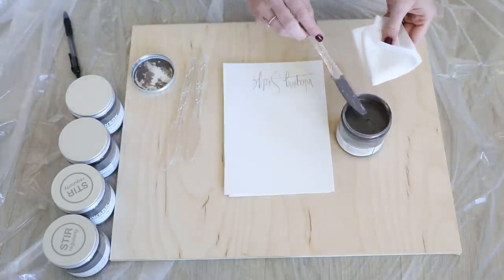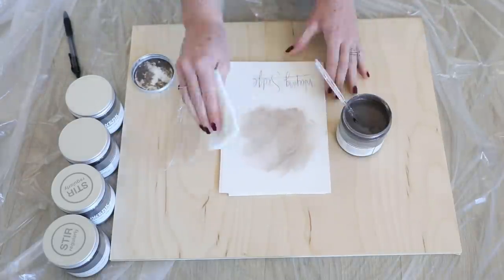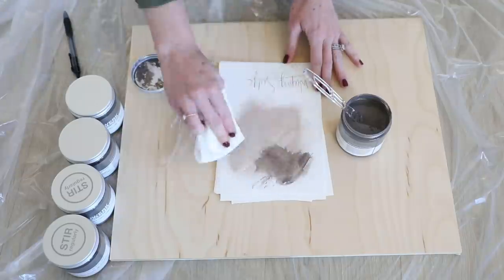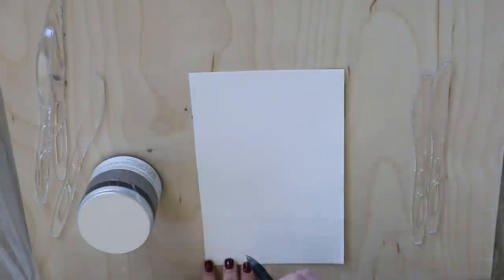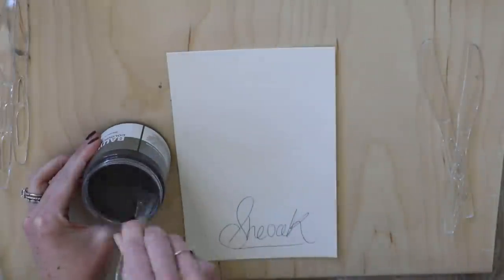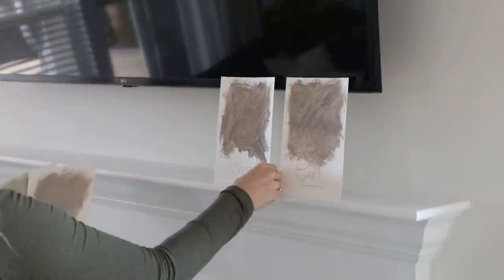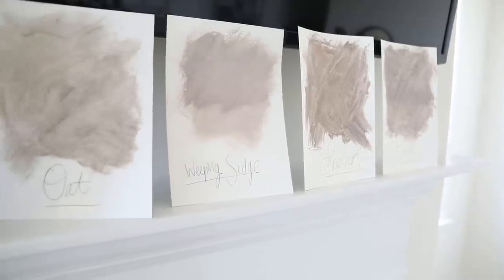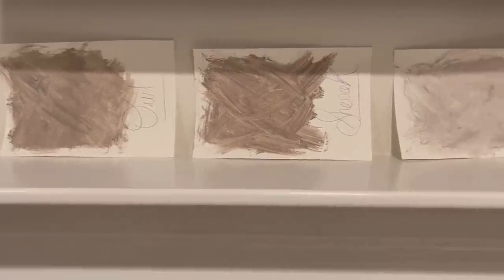I was lazy and used paper towel to avoid cleaning five different brushes, but looking back I think using brushes would have been worth the extra effort because that's how it'll be applied to the wall — it would have been more accurate to use the same technique on paper that I did on the wall. These samples ended up turning out a lot lighter than the actual lime washed technique looks on the wall. I put all the samples on the mantle to visualize, and even waited to see them in the lighting at night because they can look really different once natural light is gone.